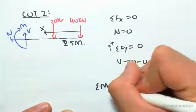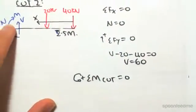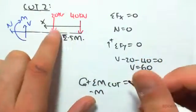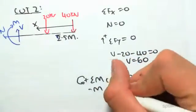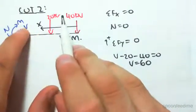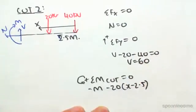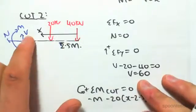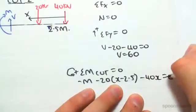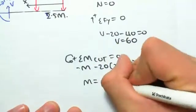Taking the sum of moments about the cut equal to zero, with anti-clockwise as positive. M is clockwise about the cut, so it's minus M. The 20 and 40 forces are also clockwise — the 20 has a lever arm of x minus 2.5 meters, and the 40 acts over the full distance x. So: minus M minus 20(x − 2.5) minus 40x equals zero. Solving this gives M equals minus 60x plus 50.